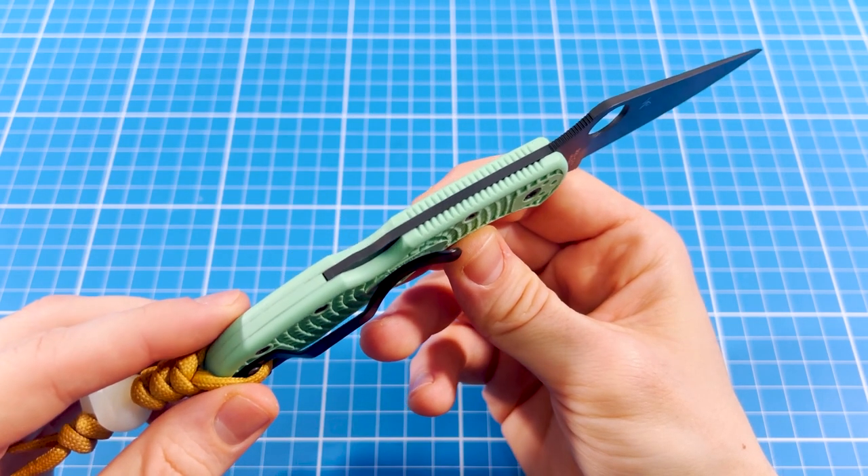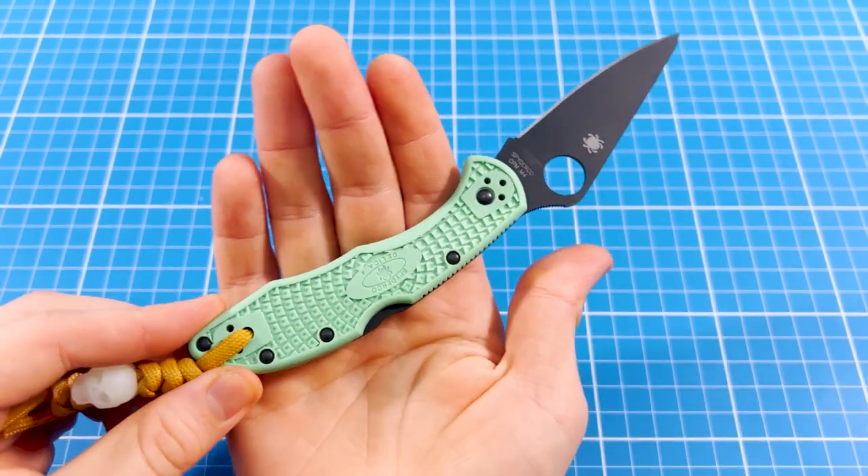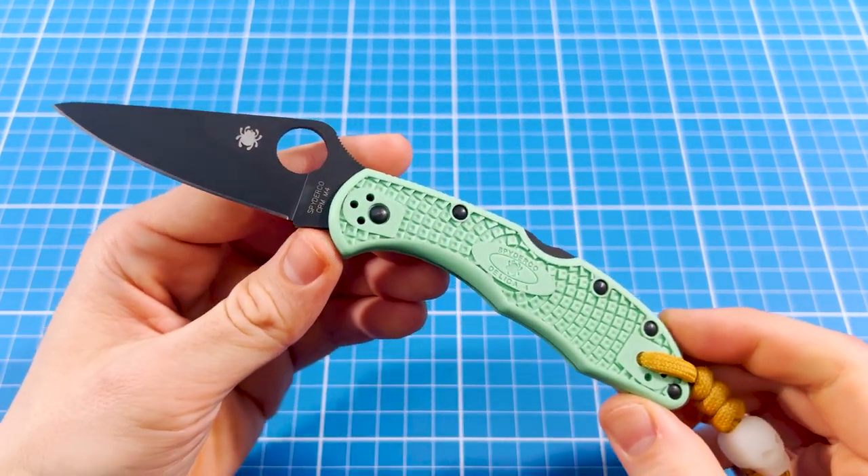But if you missed it, you should not worry, because I'm here to share mine with you. Also, as a bonus, I will show you another Delica that is still available and beats this one in every way you can imagine.